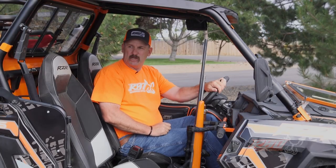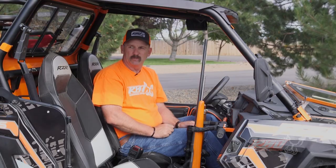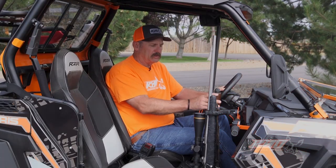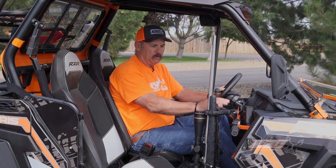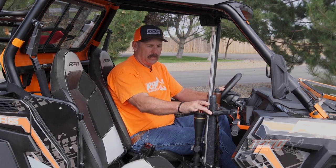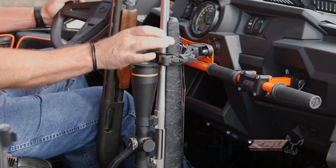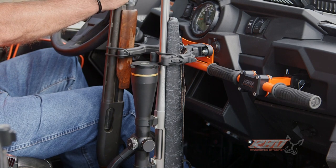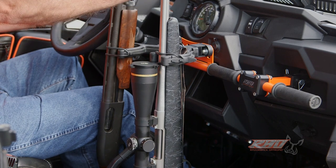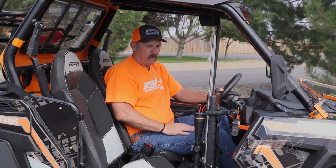I'm going to go ahead and change out and put a couple different weapons in so you can see how different guns fit inside the machine. As you can see, we've swapped out to some larger guns here, and I had to rotate the mount over and bring the gun mounts up a little bit higher. You can also lean it back a little bit further to raise them up even higher. Here's a full-size 870 and we've got a Ruger 243 right here with a big Leupold scope on it — room for it all to fit. It works really nice.